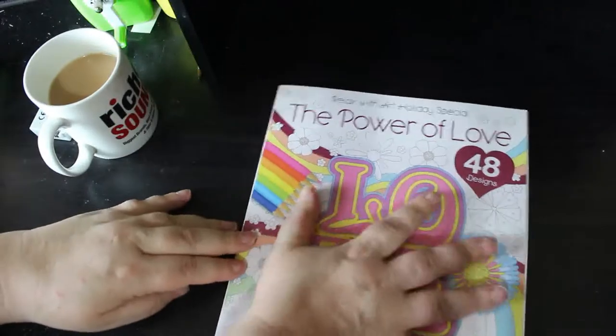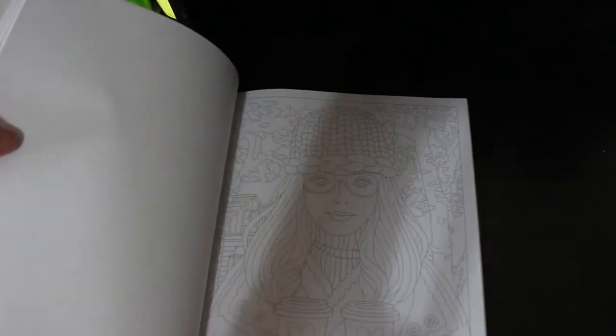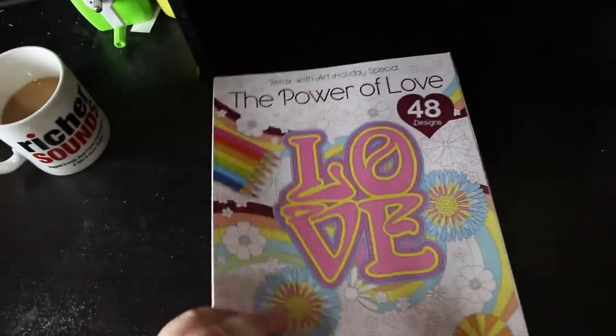I also picked up the Relax Without special called The Power of Love. They've changed the cover paper — it used to be quite rough but now it's really smooth, which is nice. These are the usual style — I love birds. She's got coffee cups with hearts on them, weddings — I really like these books. I do need to do some pictures in them. That's The Power of Love. I do find their lines are so faint, which is nice, though it's hard to actually show you.